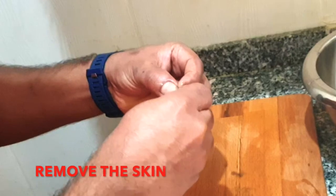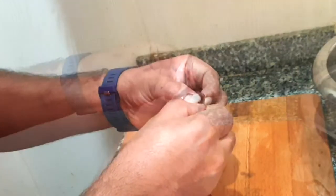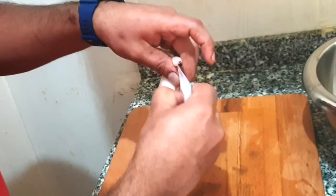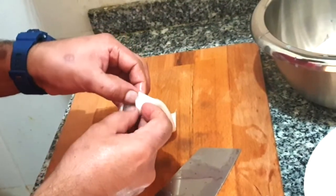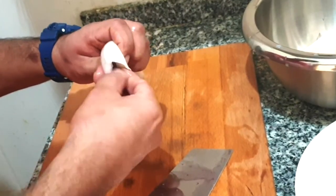Next we will go to the squid tube and we will open it like this, as the video shows you. We will open like this and we will remove all the purple color skin.